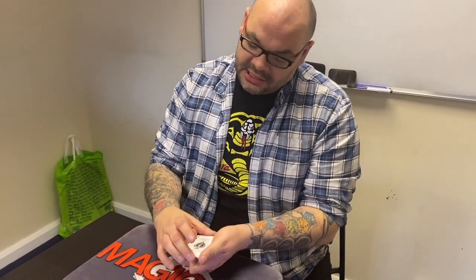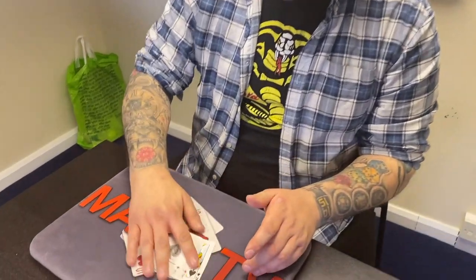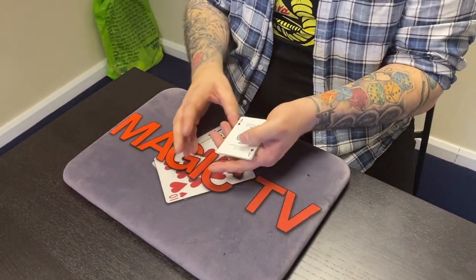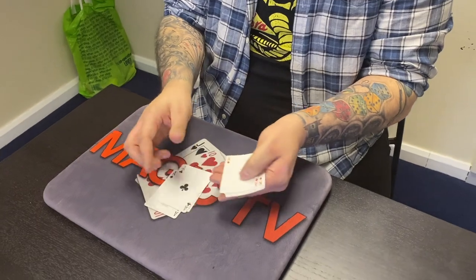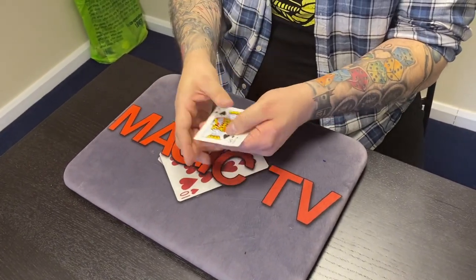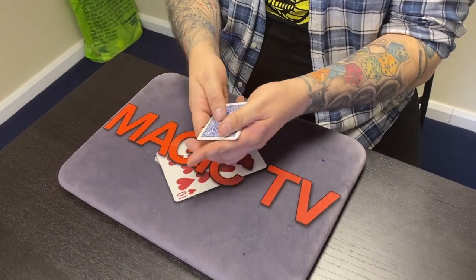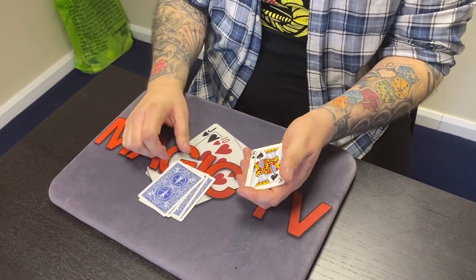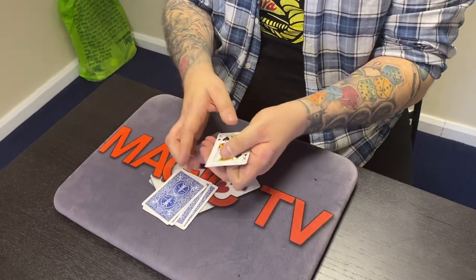Let's do this. I'm here with Luke. Hey buddy! I've got eight cards altogether. You can probably see these — I've got one, two, three, four aces, and I've got one, two, three, four kings. Eight cards altogether. Now I'm going to pop the aces down on the table — that leaves the kings.